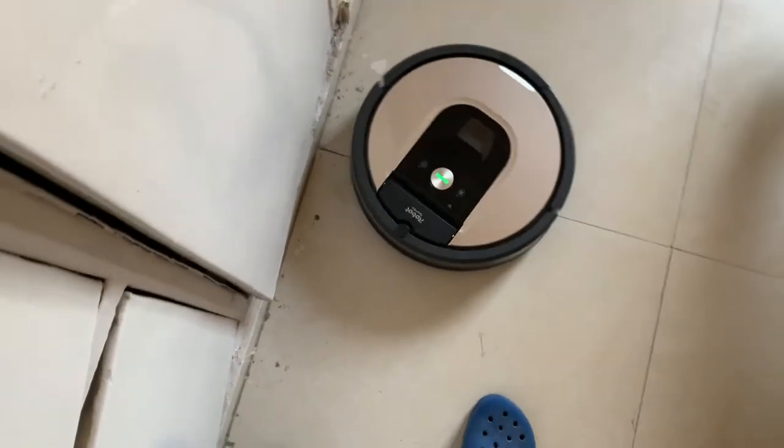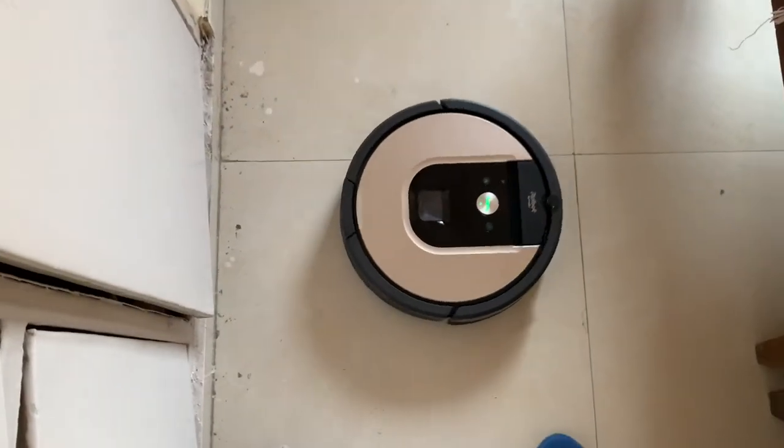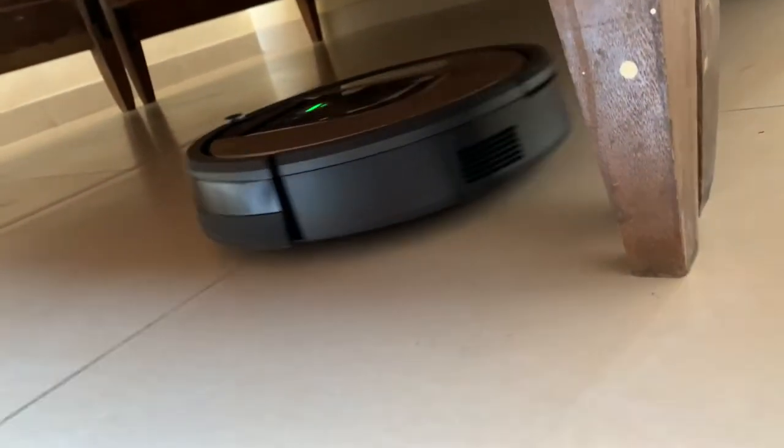One thing I need to tell you about this Roomba is that it is not so good at picking up wall pieces, and it doesn't work so well in the dark. It takes up to 48 minutes to clean 33 to 34 square meters.